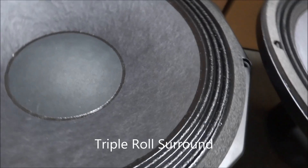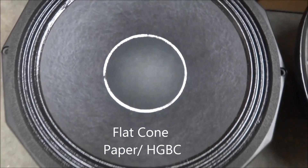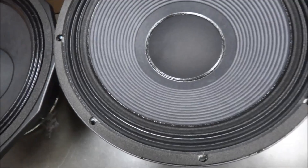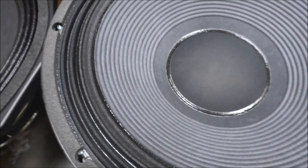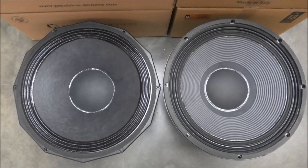Why is a large magnet and voice coil so important? Well, high quality low bass demands increased watts, and the bigger the magnet and coil, the more power a speaker can handle without compromise. Both speakers use a triple roll surround, which helps to keep the cone linear whilst moving through the large movements in its cycle.